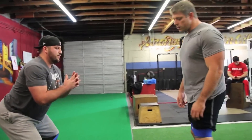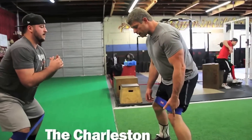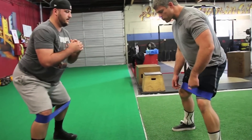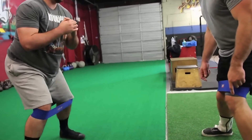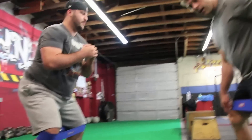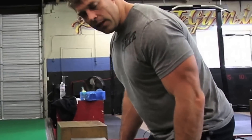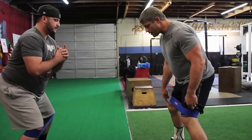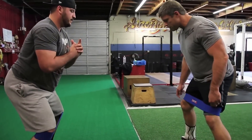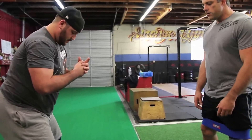We have a couple of movements to challenge this athletic position. The first one we're going to call the Charleston. He's going to let his knee drop as far as he can in, then drive it out way past where he thinks it's going to go, then drop the other one and drive it out as hard as he can. Here's the trigger — the one that's moving isn't the one I'm focusing on. By dropping this knee, I'm challenging the stable knee. I have to keep this one stable, flex here. The dropping knee isn't the focus — maintaining the stable knee is. Give me ten on each side.